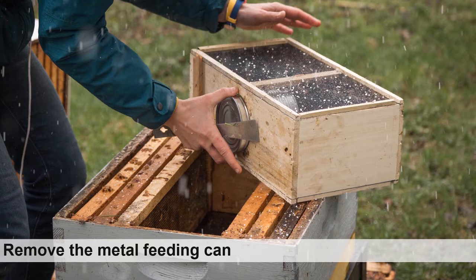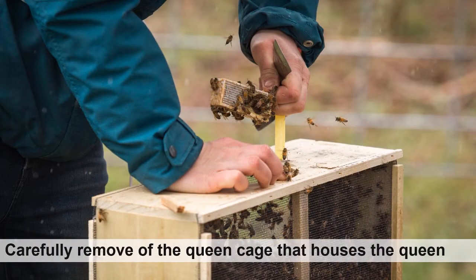Be careful not to damage the queen while removing the feeding can. It is important that the bees are clustered on the bottom of the package and not near the feeding can when removing it. It is not uncommon for bees to build white comb around the can while they are in transit.